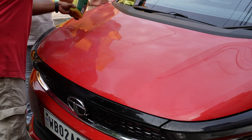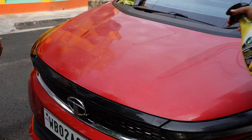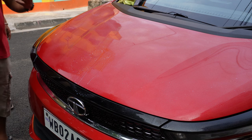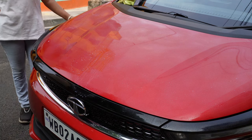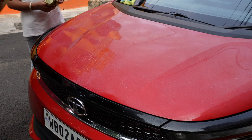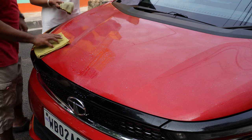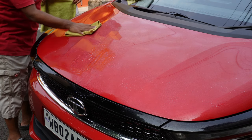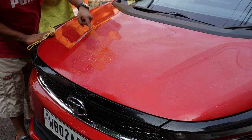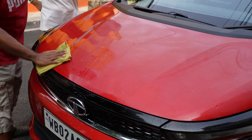There is a fine fruit smell in this particular product. Now let us spread this over the entire car. You can see these liquid droplets are turning to a dark color — so it is working on the dirt.